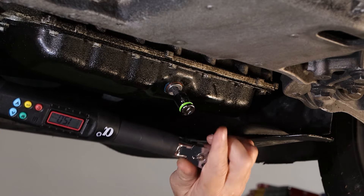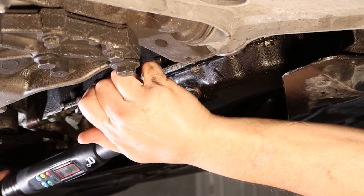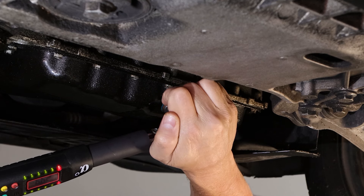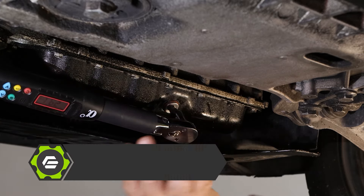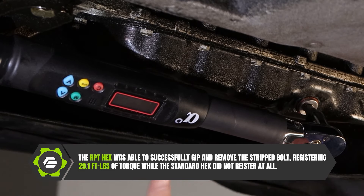Our torque wrench is again set at 15 foot-pounds. Let's see if we can get this out. The very first beep you hear — that's 10 foot-pounds registering. So right off the bat we've got a really good grip on that stripped fastener where the standard hex had no chance of grabbing it. It's fit real good, it's tight — and out she comes. We're at 24 foot-pounds to crack it loose.